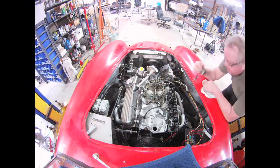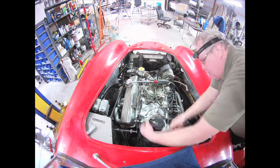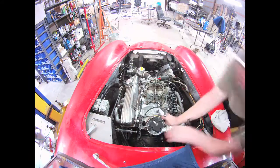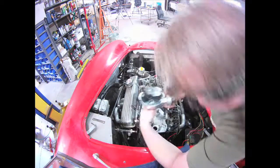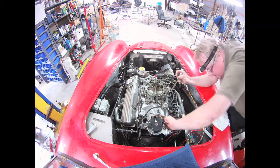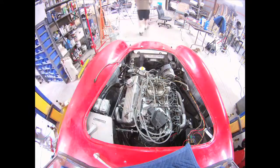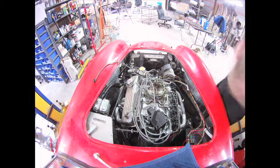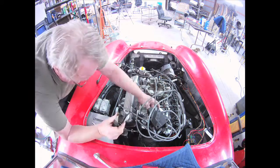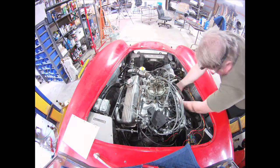I left the other valve cover off because I wanted to crank the engine — crank it with a screwdriver on a drill — until I could see oil coming up to the top of the rocker arms. That never happened, but I did crank it a lot. Here's the distributor going back in and me figuring out how to route all the wires.